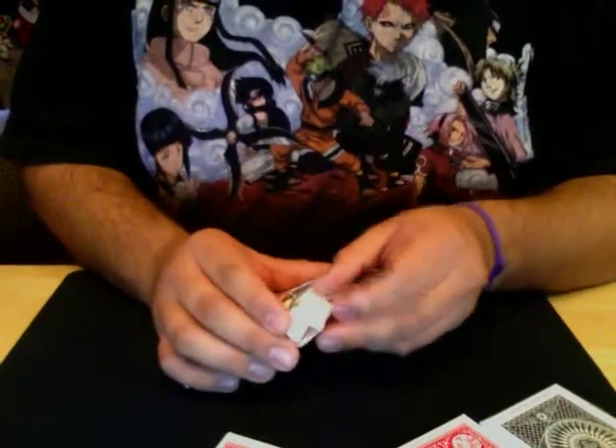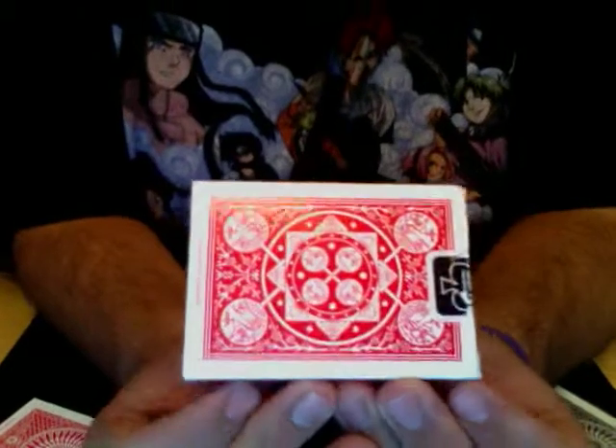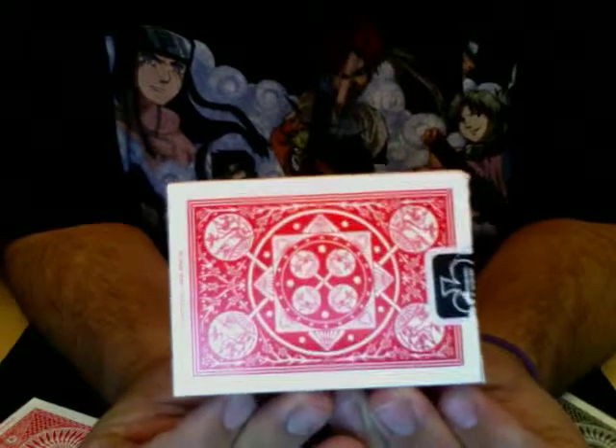Those are the circle backs. Here's the fan backs. They are the same card as the circle, just fanned — they have the fan back, meaning it's fans instead of the circle.